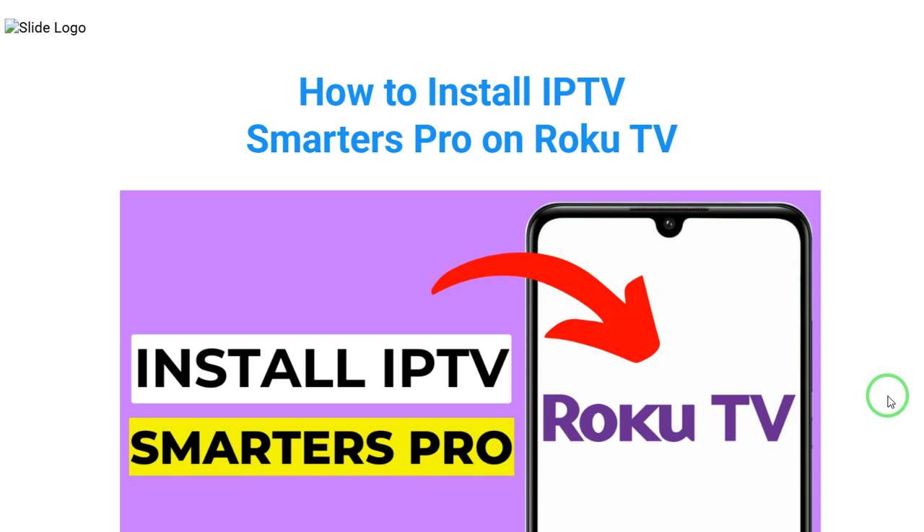How you can install IPTV Smarters Pro on your Roku TV. In this video, I'll show exactly how you can do it. So, let's get started.